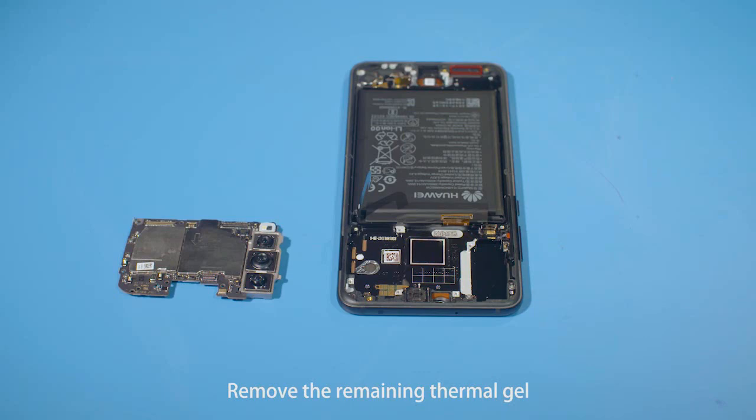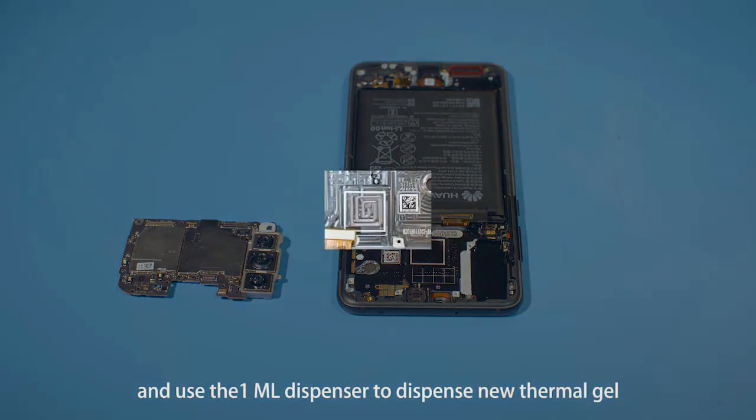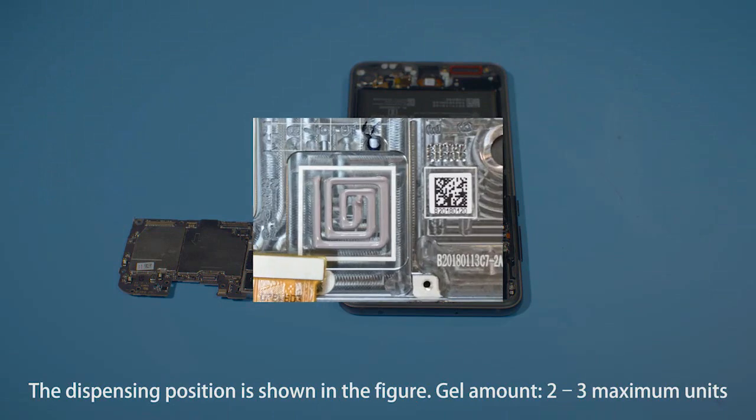Remove the remaining thermal gel and use the 1 milliliter dispenser to dispense new thermal gel. The dispensing position is shown in the figure. Gel amount: 2-3 maximum units.